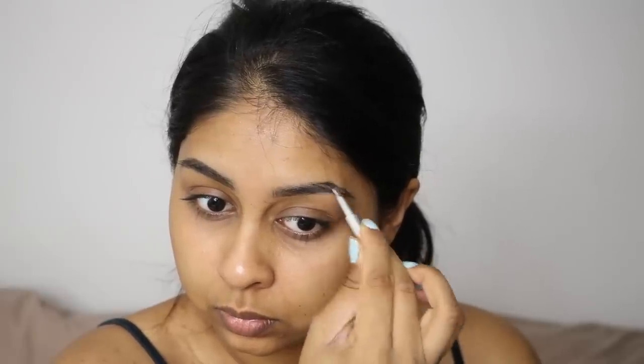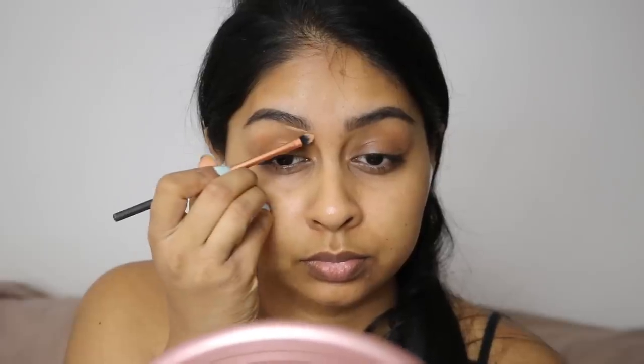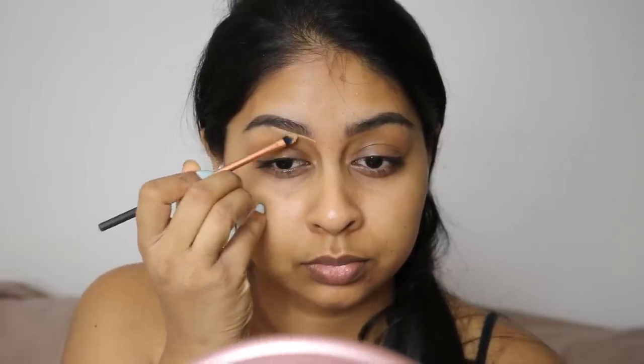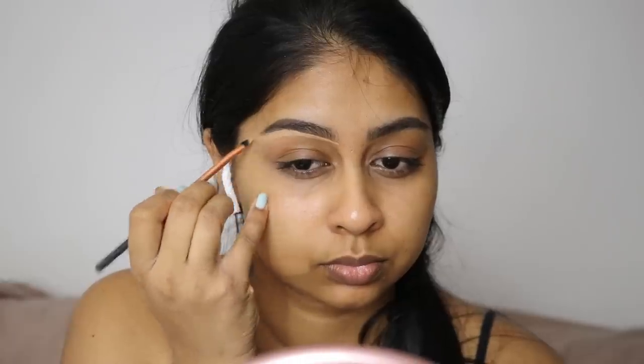It's easy to use. I haven't done a voiceover in so long, but anyways this is the Tarte Shape Tape Concealer in shade Sand and I'm just using this to carve out my brows and clean them up nicely. This is just so satisfying — I love watching clips of people carving out their brows, it's just so good.